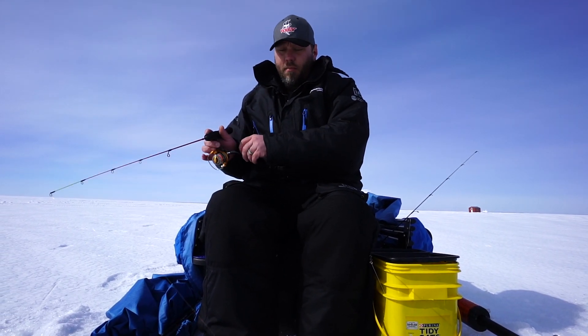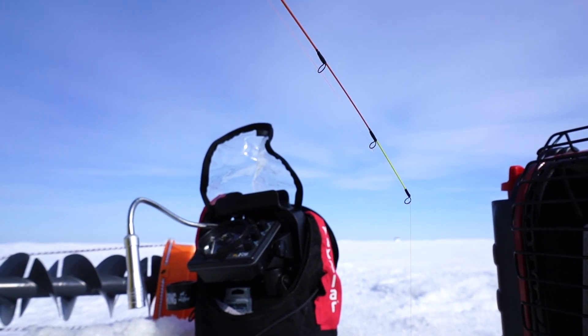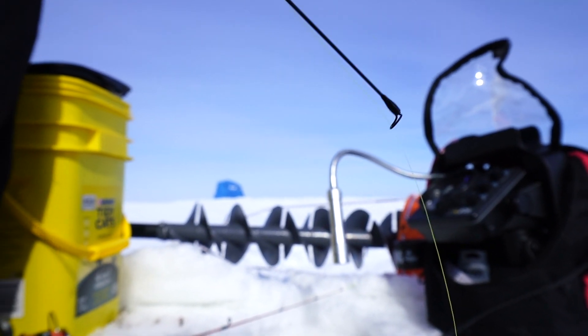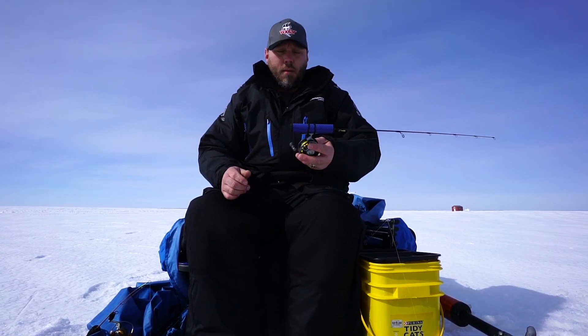A lot of people wonder why you need so many rods when you're out fishing. Once we get it down in the water, it's going to change up that presentation. The fish today are biting real slow, so when I bring it up and jig it just a little, it causes that spoon to flutter real soft. If I used a stiffer rod — say with a rattle jig — I can use these Dave Gens rods and jig it to give that rattle a little more noise. It's a stiffer jig so I can get a better cadence going.